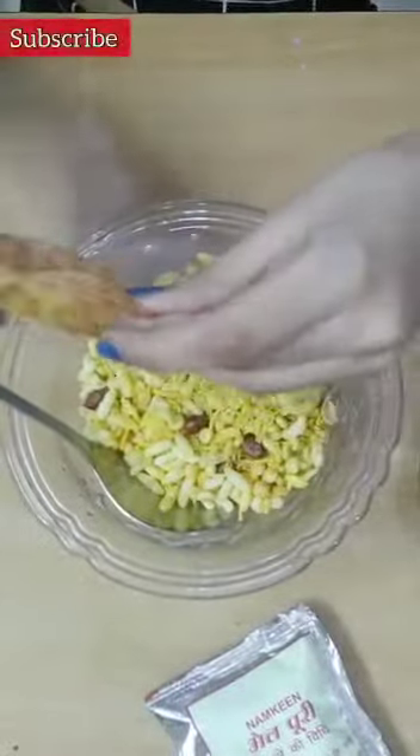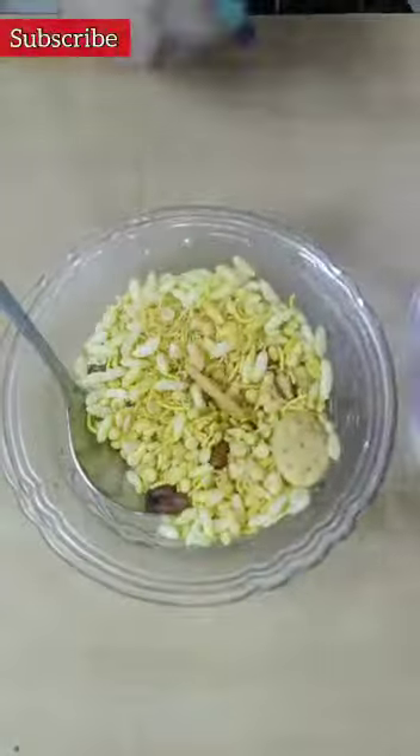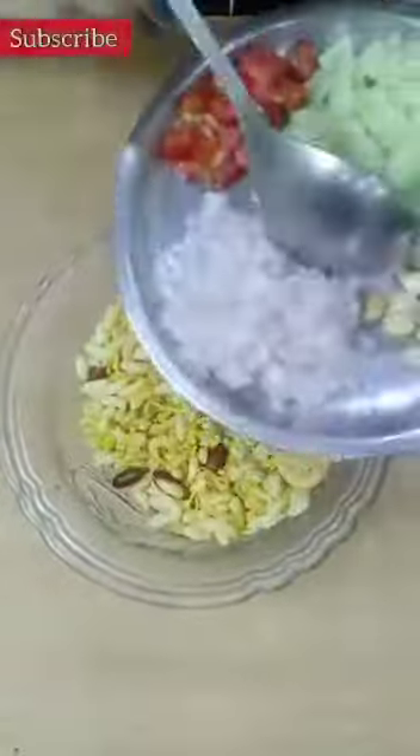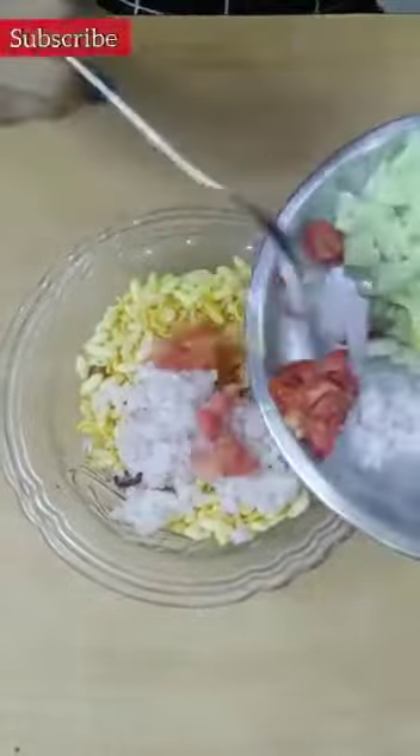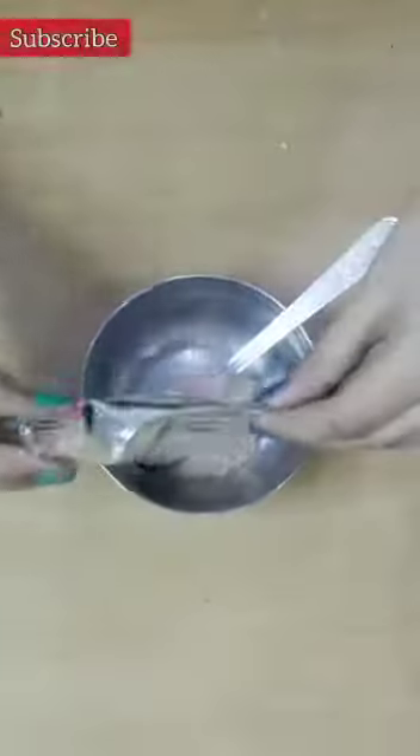And then mix it. Then I have some veggies here — like onion, tomato, carrot — and some peanuts. Peanuts are part of Bhelpuri, so I have them here. So first I add the sauce.